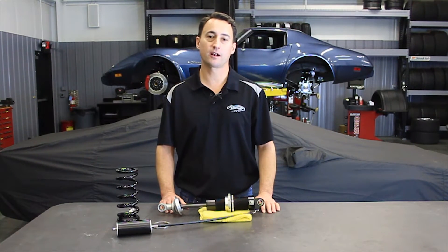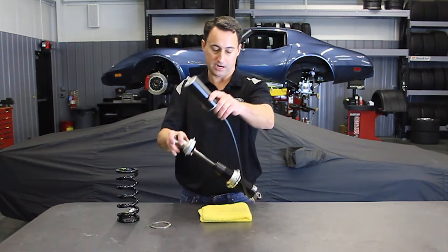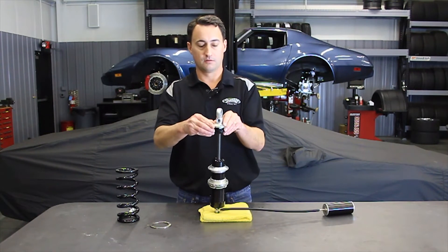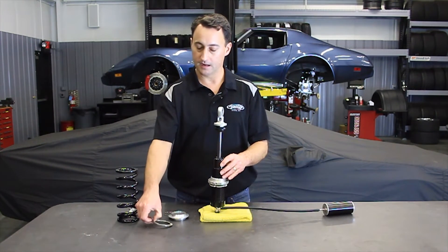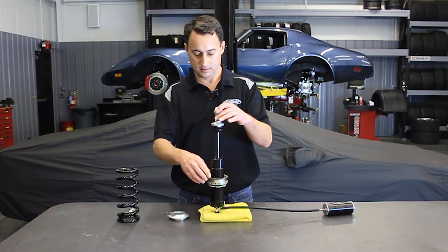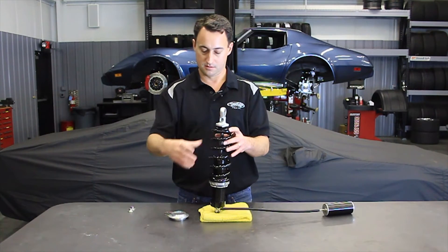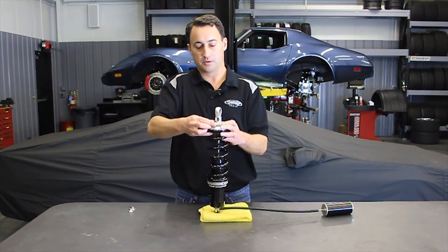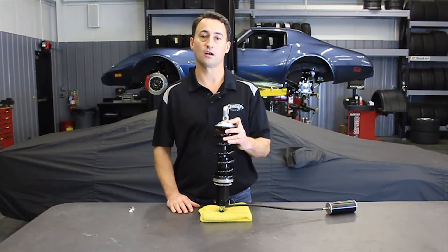Before installing your Detroit Speed JRI coilover shocks in the Decalink rear suspension system, first assemble the shock and spring. Take the shock out of the JRI box — this is the double adjustable remote canister shock. Drop the spring perch down, remove the snap ring, and remove the spring perch. The kit includes a Torrington bearing set; apply extreme high-pressure lube and slide it over the top of the shock — this helps with adjusting ride height later. Follow with the coilover spring, then put the spring perch and snap ring back in the groove. Raise the spanner nut slightly to apply some preload on the spring.